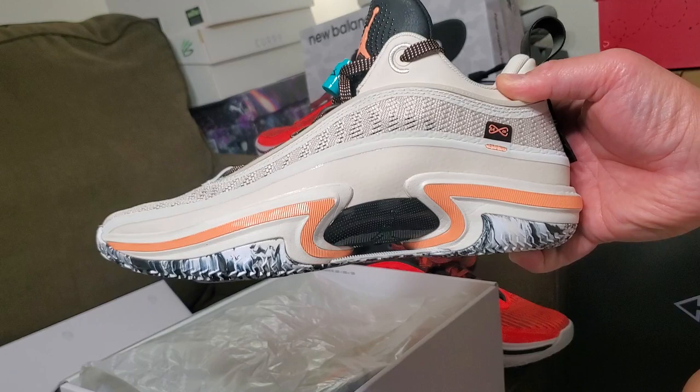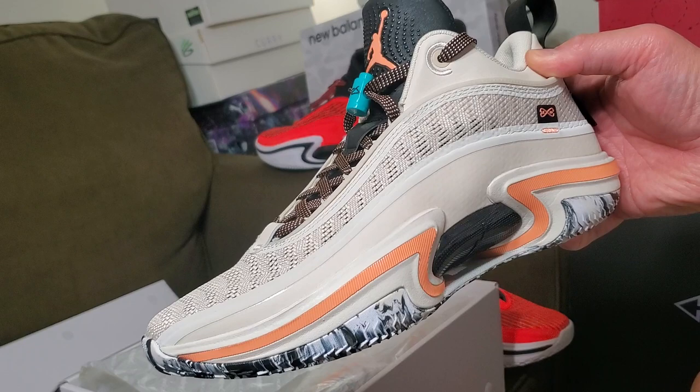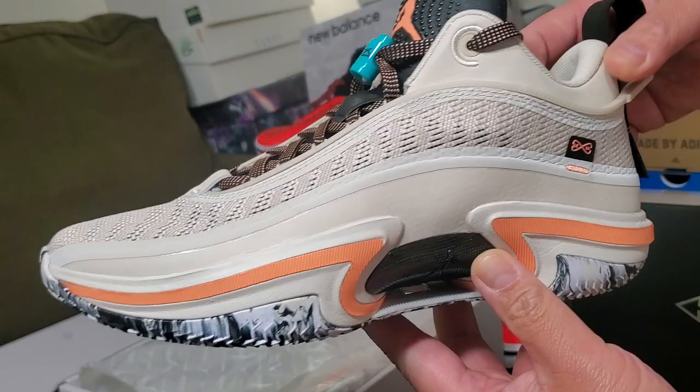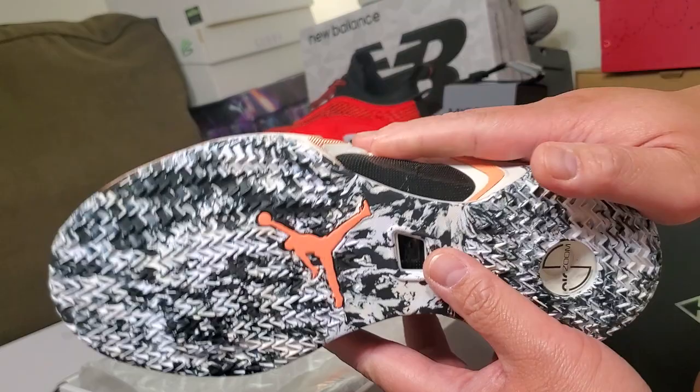I highly recommend the Jordan 36. There are some special sale prices now, so you better get a pair. I highly recommend these shoes — this might be on my top shoes of 2022 for hooping. That's my full view on the Jordan 36.